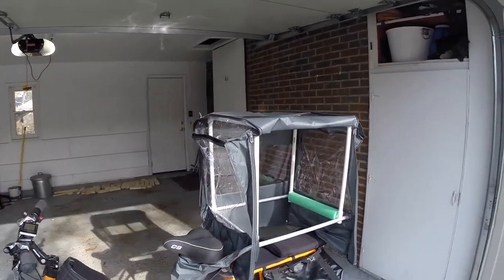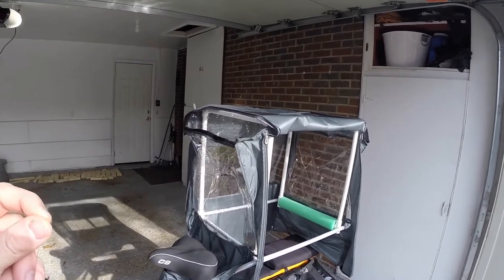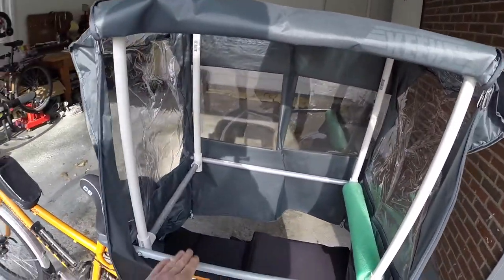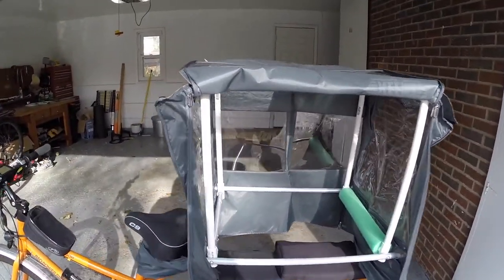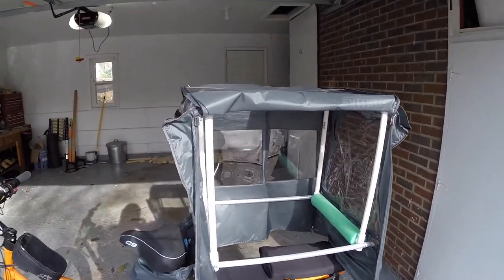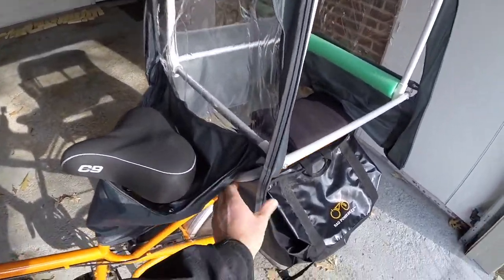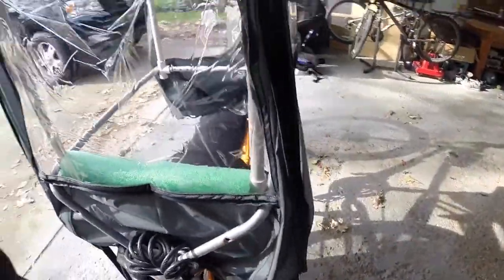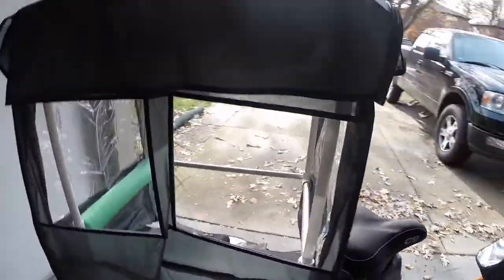The cover works out well with the dimensions. I had to build this PVC frame, but you need the caboose that comes with the Rad Wagon to make this work — at least for what I made. The cover actually goes on the front of the wagon, but I looped it around the seat to make it more secure. It's got velcro in the front and velcro in the back, so it works out perfectly with these little holes here. More zippers and velcro keep it all secure.